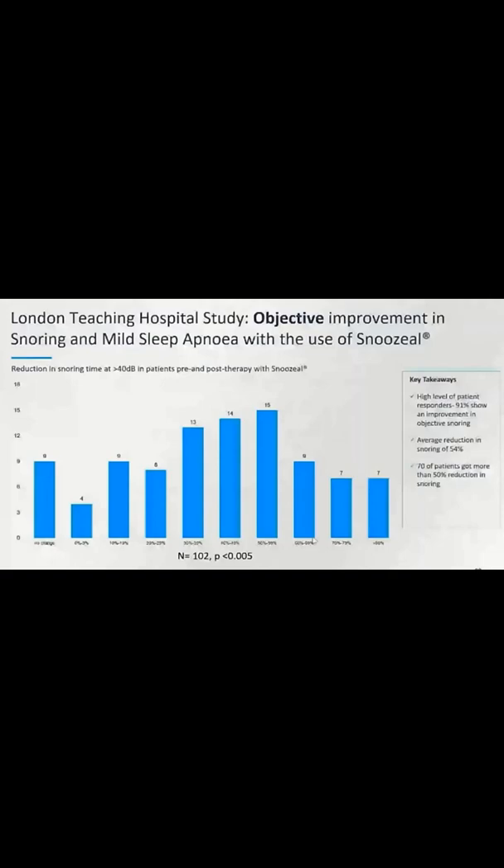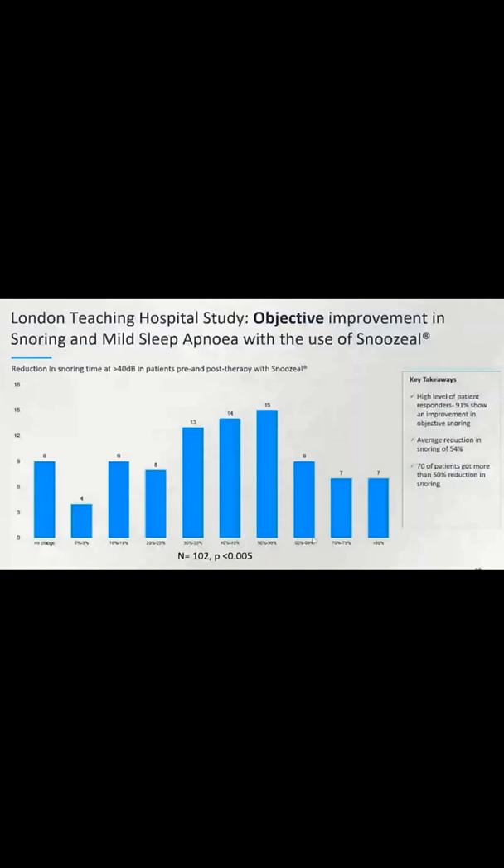Looking at this chart, the numbers appear to add up to 95 rather than 102, and on this slide it says there are 54 patients but also that there are 102 patients. I think it's a little unfair to quibble about the numbers because the actual paper isn't out yet — once it is published I'm sure these numbers will make more sense. But even so, it's clear that there is a significant effect on snoring and other factors.